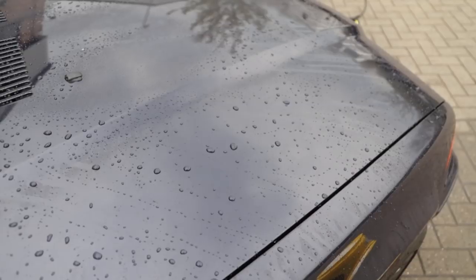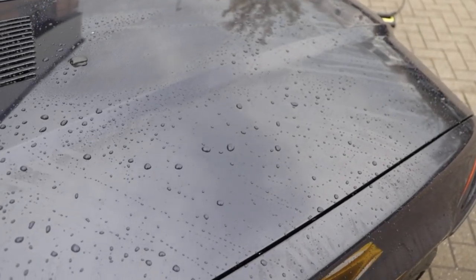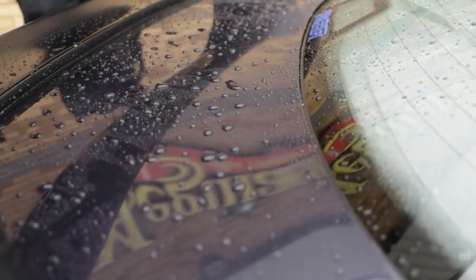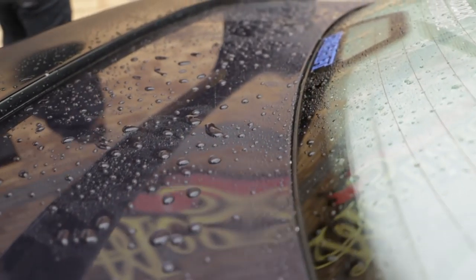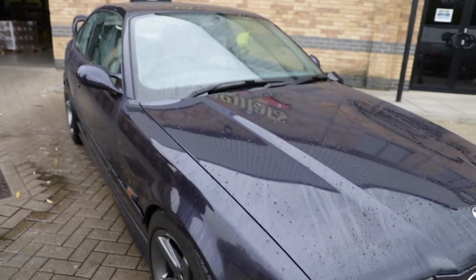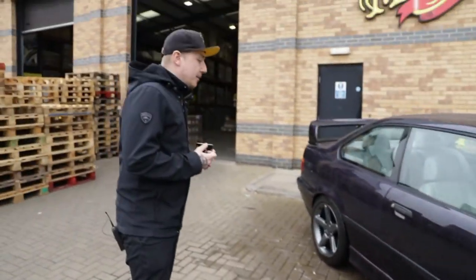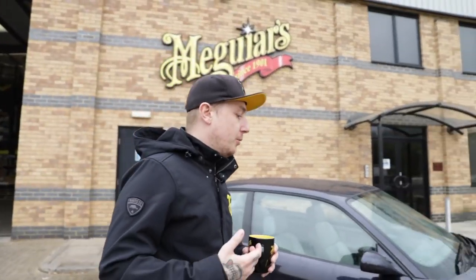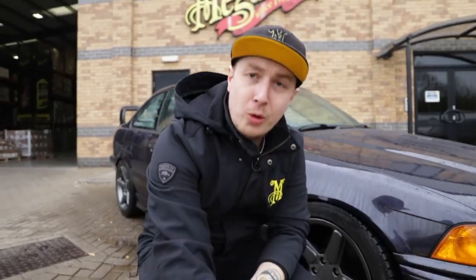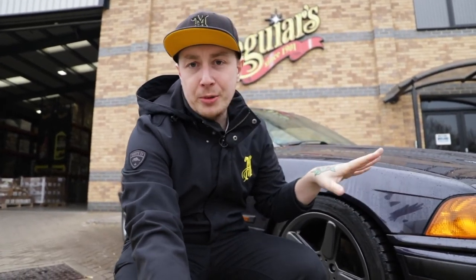Truth be told, this hasn't been properly washed in three weeks. What you can clearly see is the fact that this car has protection on it — it's got Ultimate Wax and the Hybrid Ceramic on it. You can clearly see it's still doing that work; you can see how all of this has been easily removed. It just means that when we're washing it now, we know we're doing the best for it and it's got the best protection.